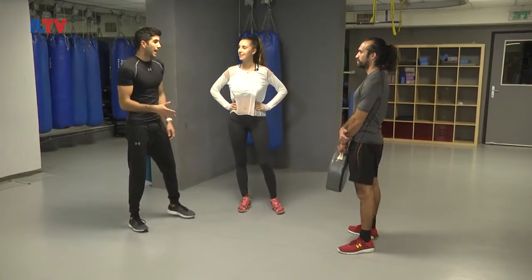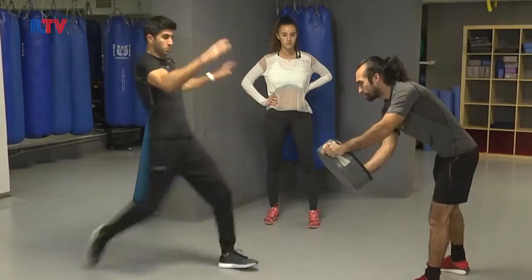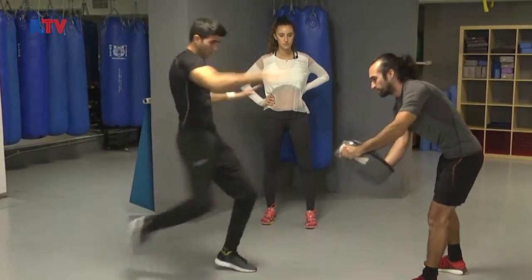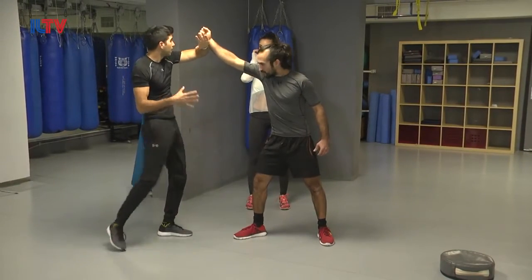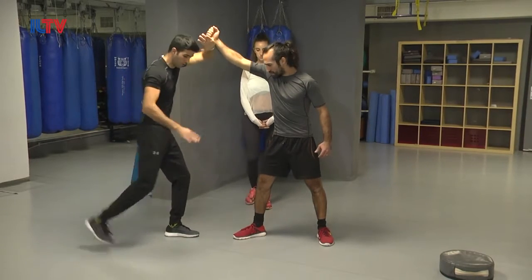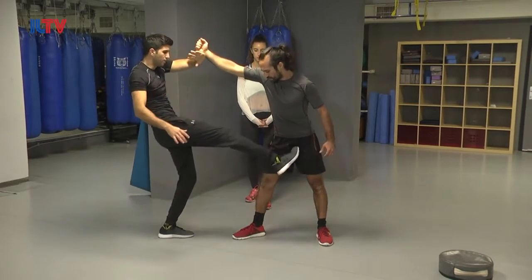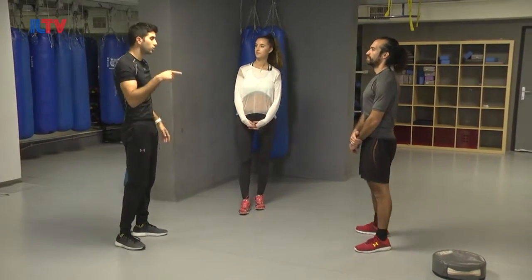Now let's learn a diagonal round kick with the ball of the foot. It looks like this. If I'm gonna try to hit with the instep, I'm not going to be able to reach the groin. That's why I need a sharp tool — kicking with the ball of the foot — and here I have a strong strike to a weak spot.